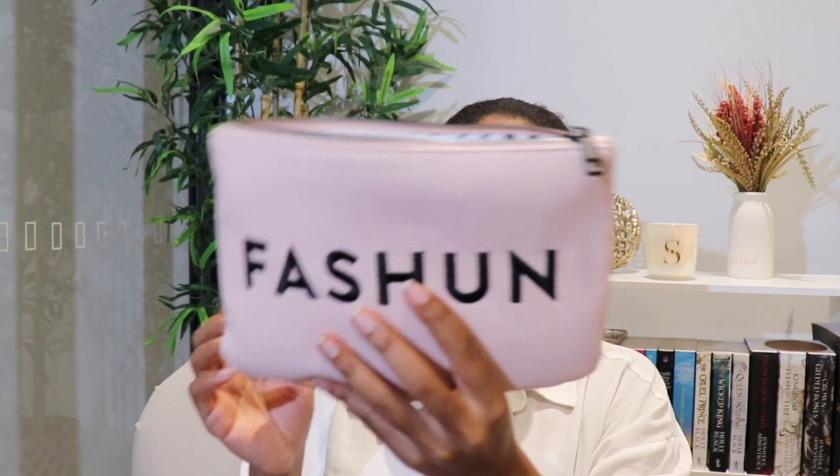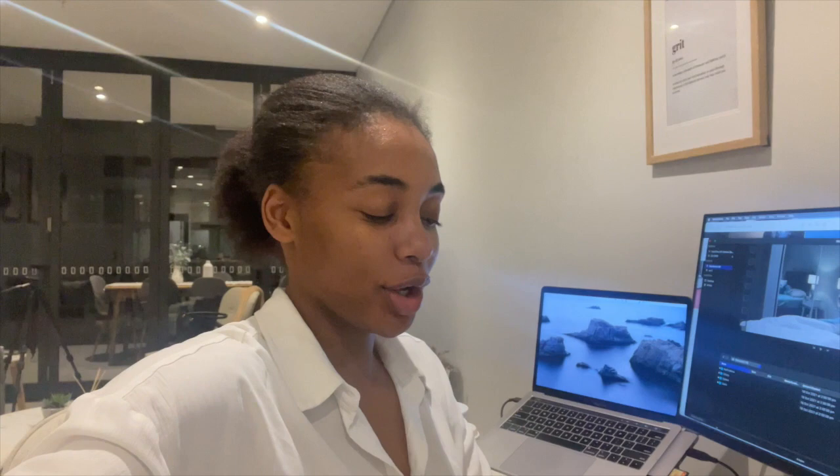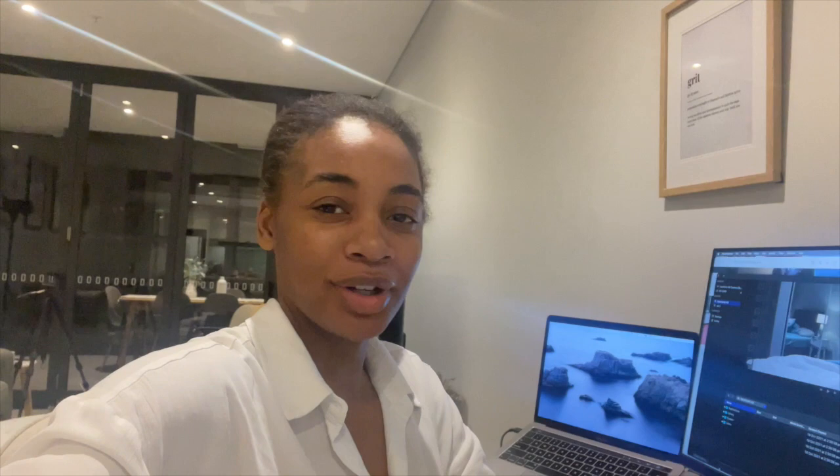I don't take any makeup — I don't wear makeup to work, so I don't find the need to carry a makeup bag. I also forgot to mention two things. One is my glasses. I always bring in my glasses, and I think I got them from Specsavers.